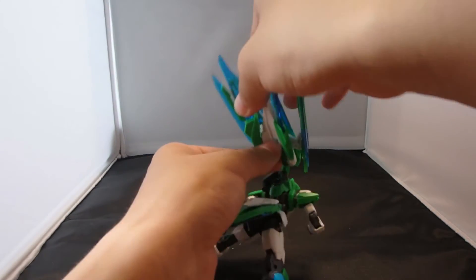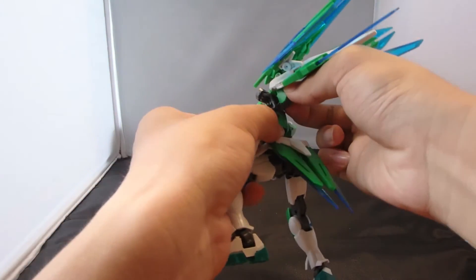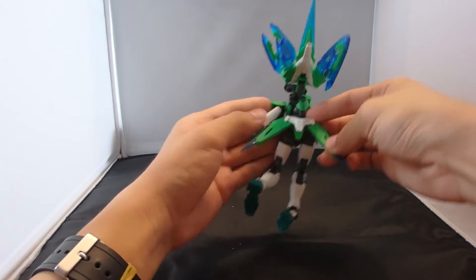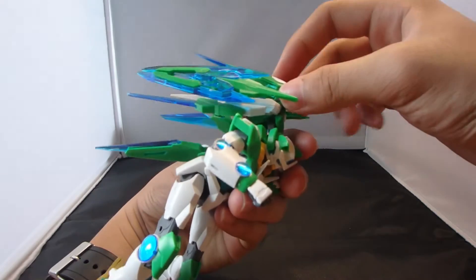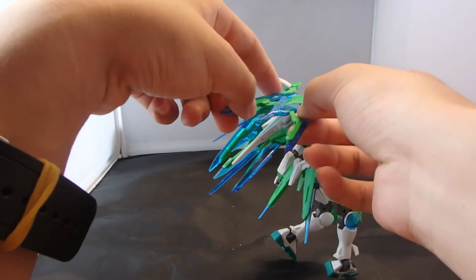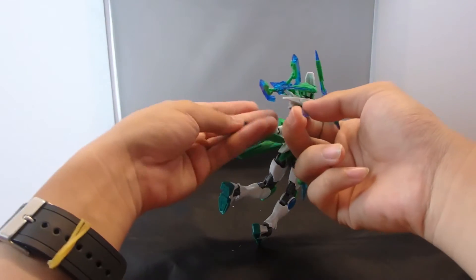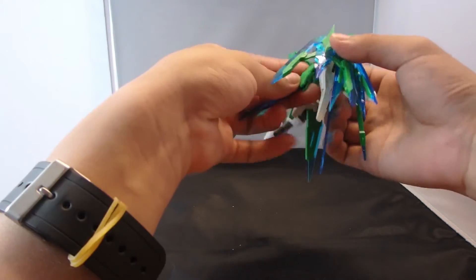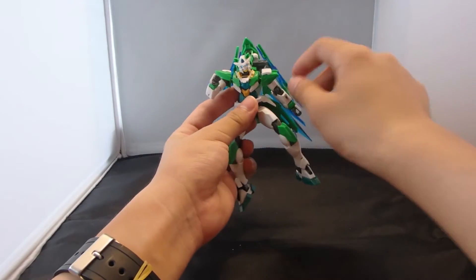To initiate Quantum Burst, you go through the original routine — put them in and open everything up. What I like to do is open up the back skirts a little bit, which reveals the GN condenser, which also has a silver sticker underneath. Then open up these sword bits. And now you have what the instructions says to be the Shia Quanta's flight mode.